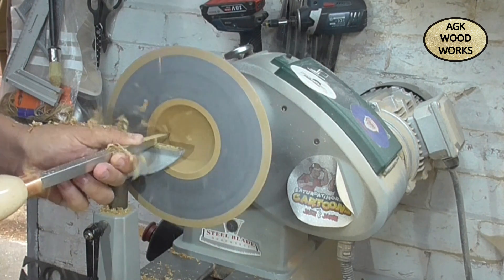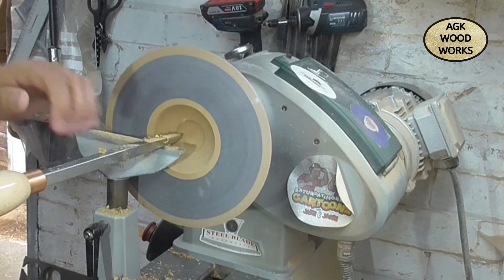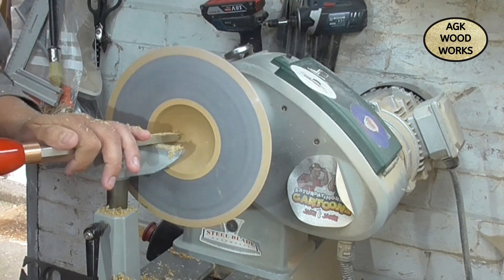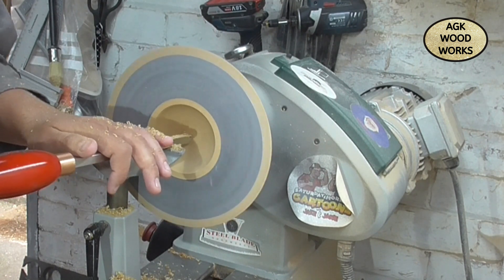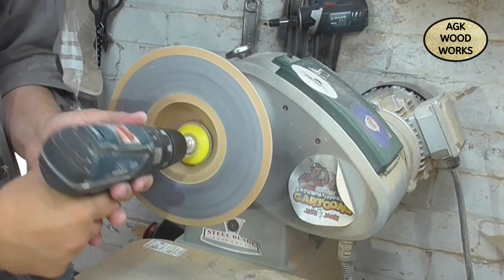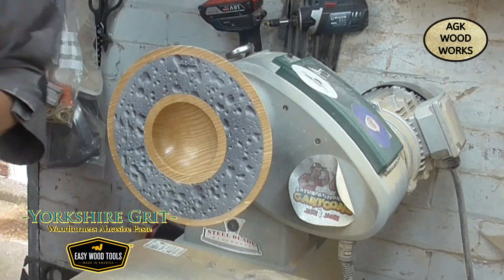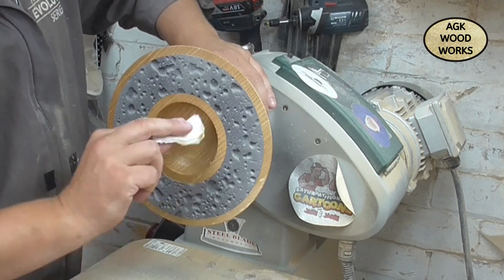Now just hogging out the middle with the number one hollower. All the steps will be repeated — I'll sand down from 120 up to 240, then add the sanding sealer. But because this piece is painted and now has that top coat of lacquer, when applying the sanding sealer I still don't want it to get too much onto the painted surface, as it may dull it down a little bit.